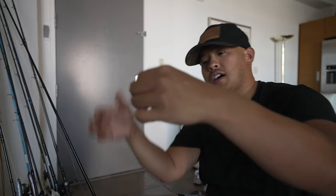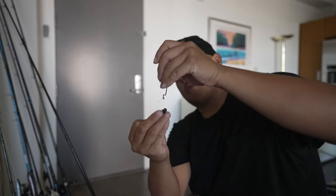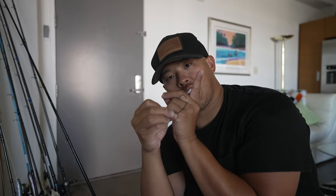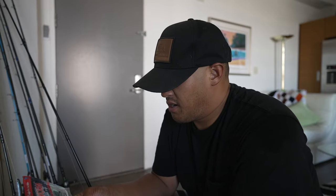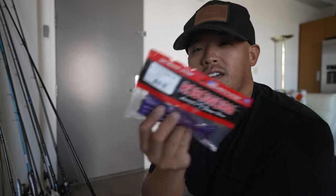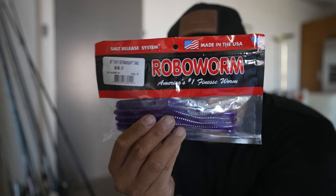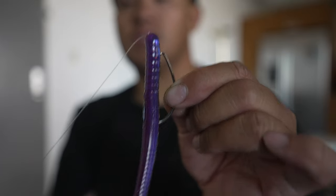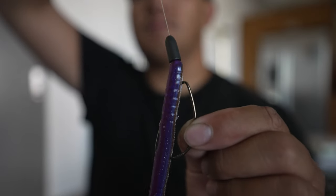You've got your 3/0 hook with a quarter-ounce tungsten weight, and the bait will be nose down just like so. The floating worm's straight tail will be pointing up. For the bait of choice I'm going with the Robo Worm 6-inch in the Morning Dawn 3 color — so many big bass on this. This will be my final bait out of the top three off my kayak.